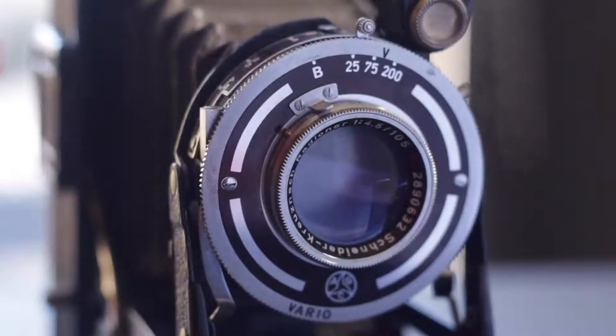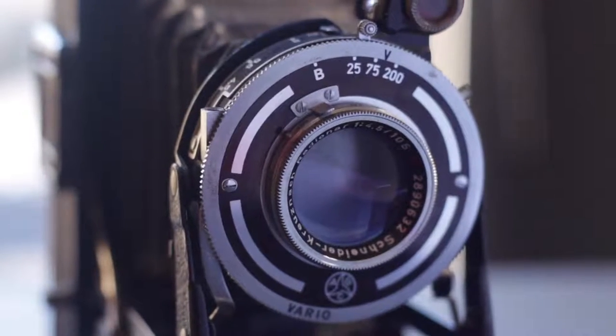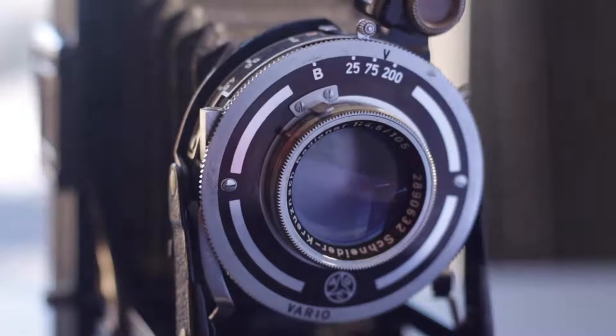These cameras are very, very manual. So if you're not comfortable shooting manual, this isn't the camera for you to start with, but it's a fun camera and I would pay about $50 and below on these ones.